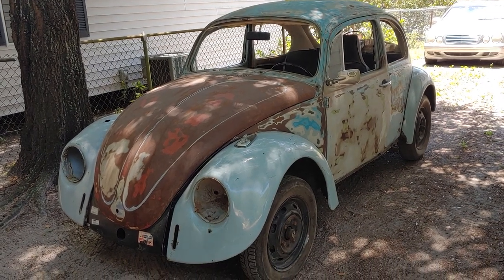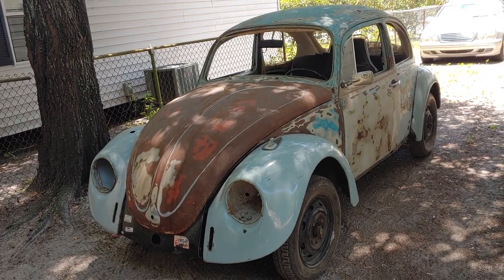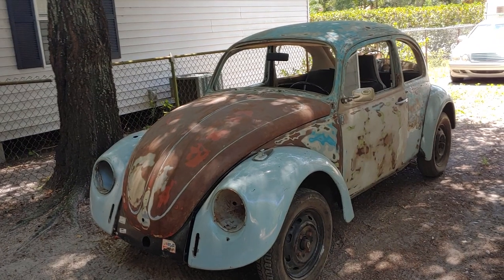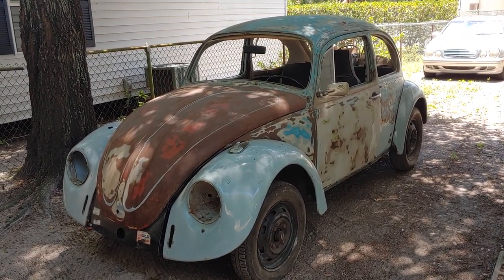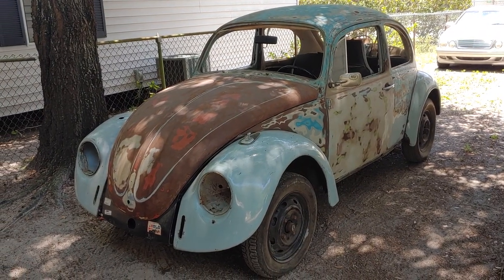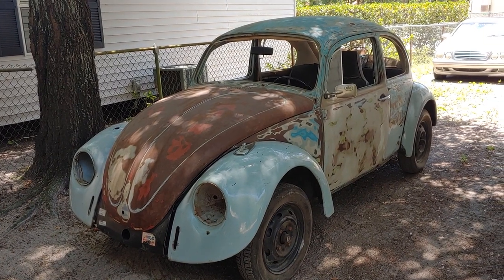Hey, what's going on everybody, this is John from Volkswagen Planet coming to you from a beautiful day here in Tampa, Florida where it's currently 83 degrees in the shade. What we're looking at is the 1968 Auto Stick. For those of you who have been watching the channel, you guys have known that this car has been in my life for about the last 17 years, but you can check out those videos.